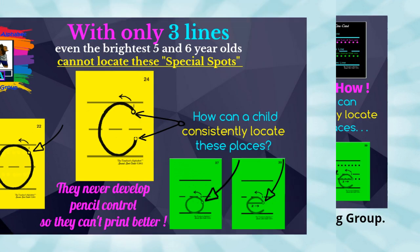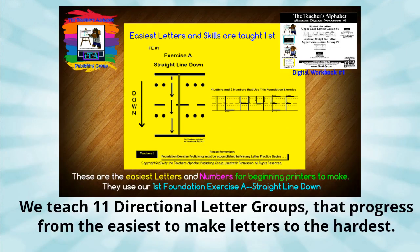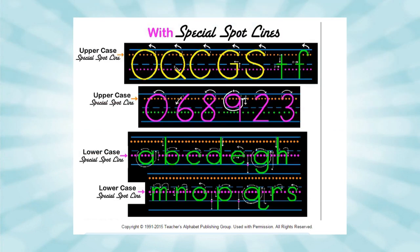As a result, we came up with two new under-the-line lines called special spot lines. We also started with the easiest and most basic letters and shapes first. Because of the Teacher's Alphabet five lines, everyone now knows exactly where the circular letters start and end, and they can quickly learn to make them well.